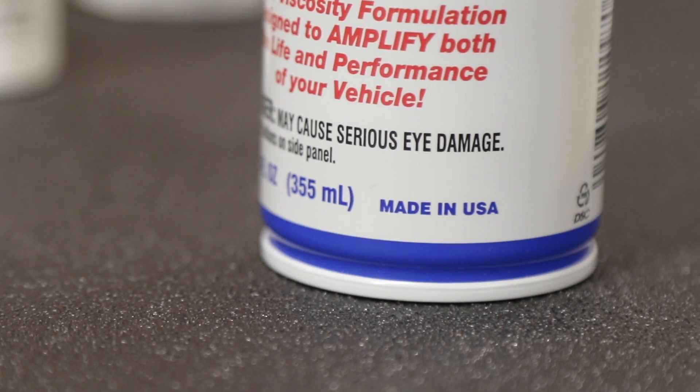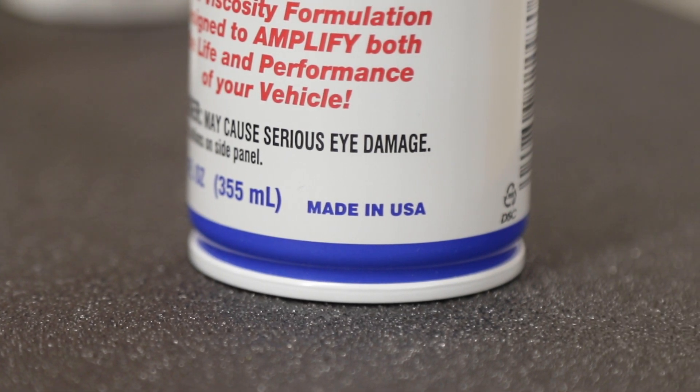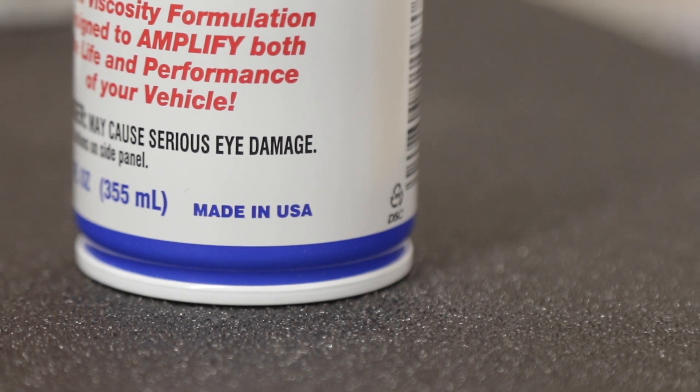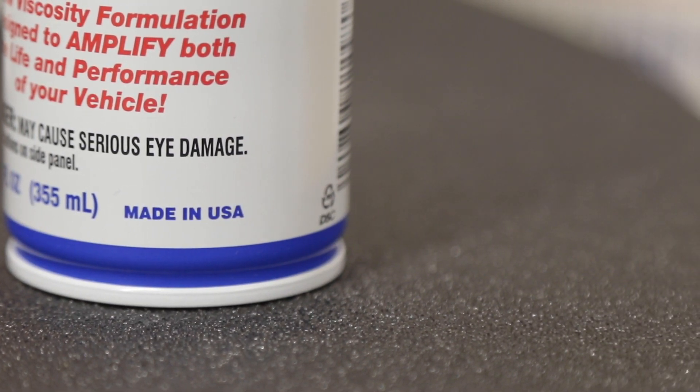One thing you mentioned was eliminating dry starts — how does that work? If you're just pouring something in, explain how that works. Dry starts are very common and have been for a long time. With this product, one of the key additives is something we use in primarily all of our products — it's the secret sauce.